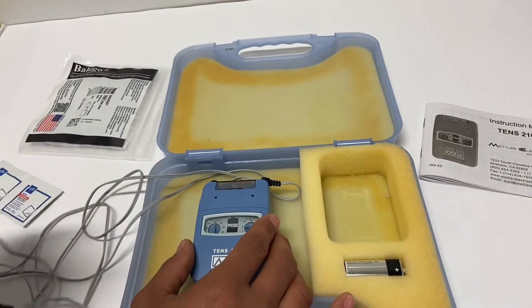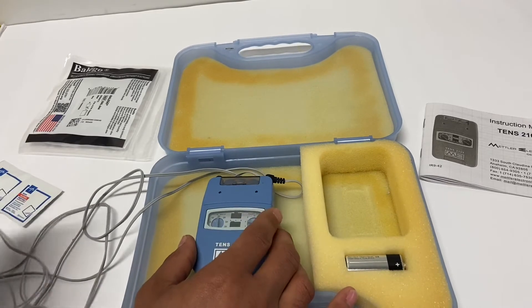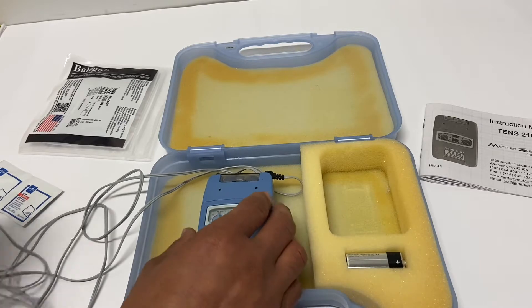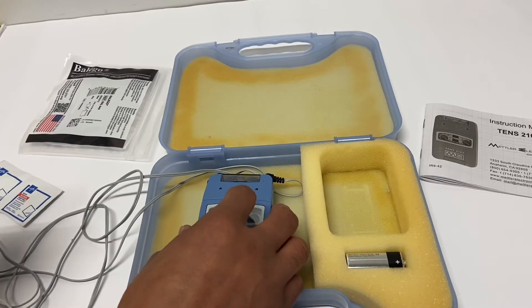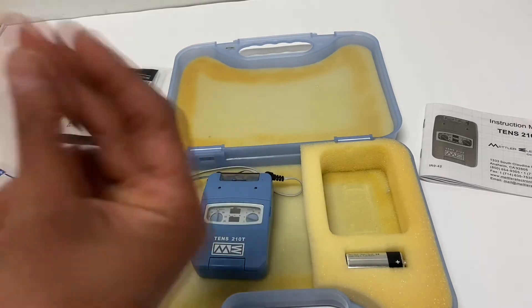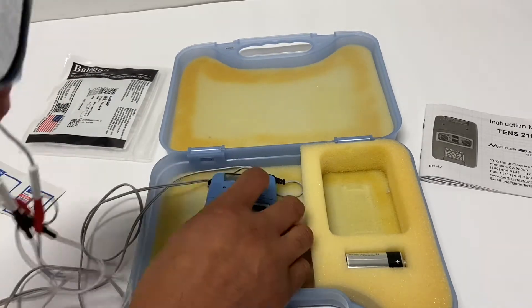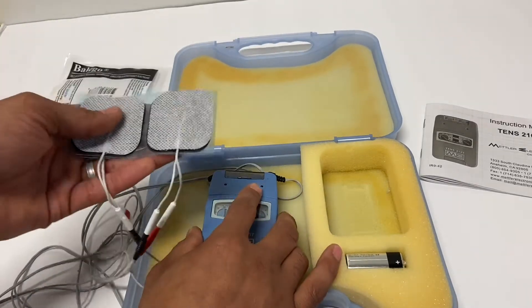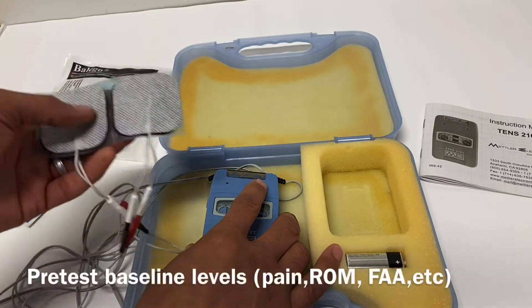For example, I go through: any history of seizure or epilepsy, any active cancer that you're aware of, any pacemaker, any aversions to electrical therapy. I like to have a nice order so I know I'm not missing any. Next, for pre-test, we want to test the resting level of pain and also the location.